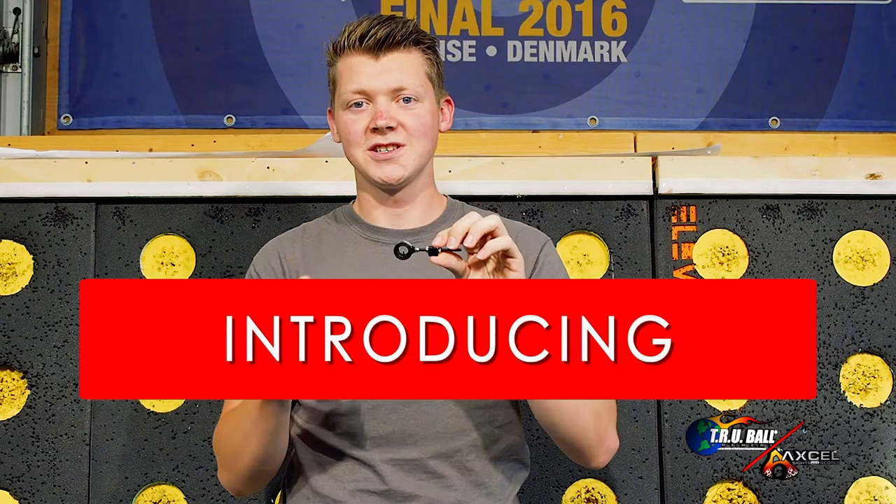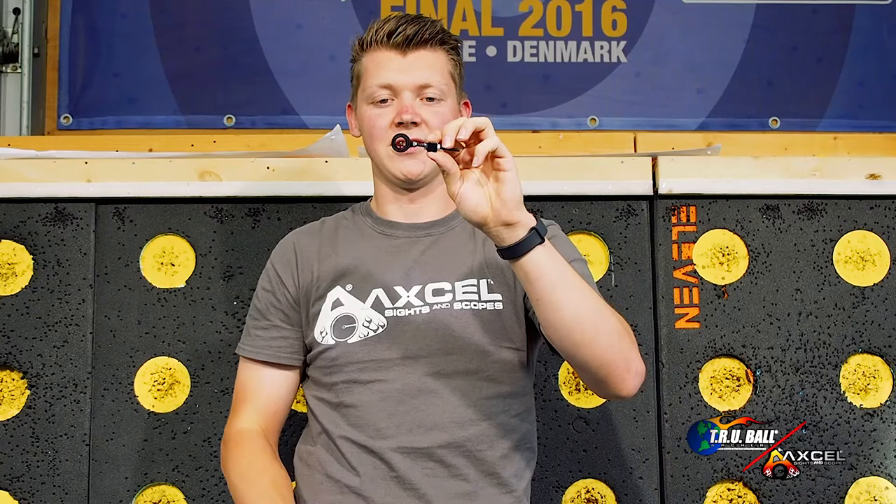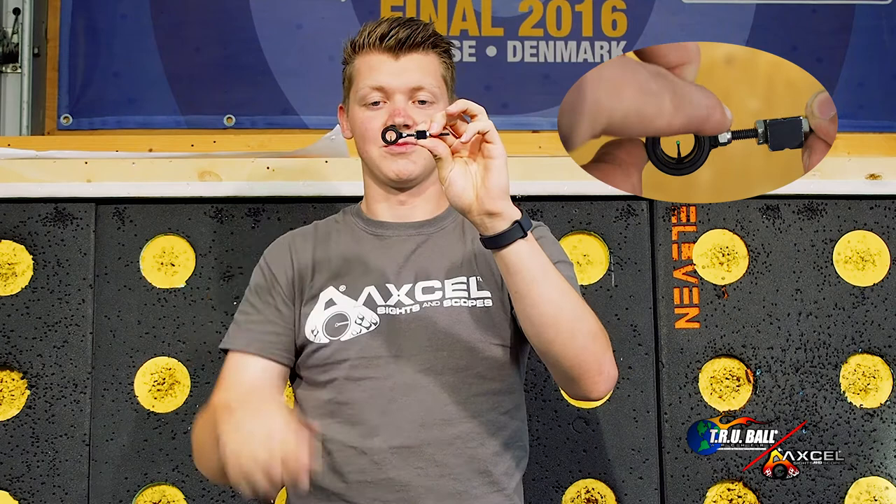It has a couple of new functions that I would like to show you. For starters, it has adjustable brightness. This fiber wraps around the scope twice, which makes the brightness a lot higher than a conventional scope, but if you don't want all the brightness you can close it down and it will be a lot less bright.